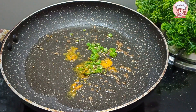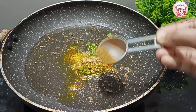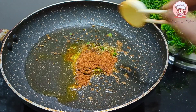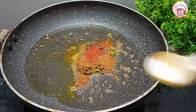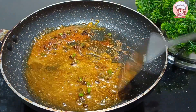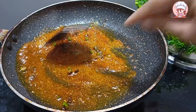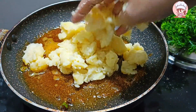Then I have added onion and coriander powder. Then I have added 2 ingredients and 1 spoon. Then we will add 1 teaspoon of garlic.